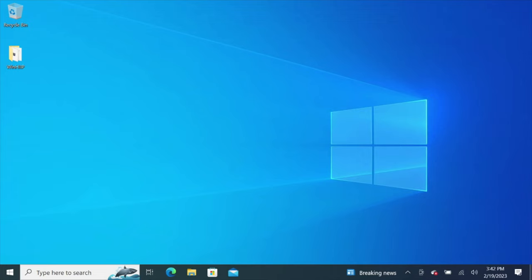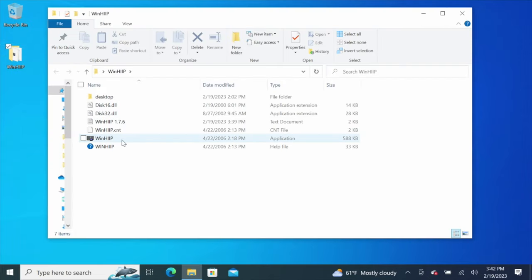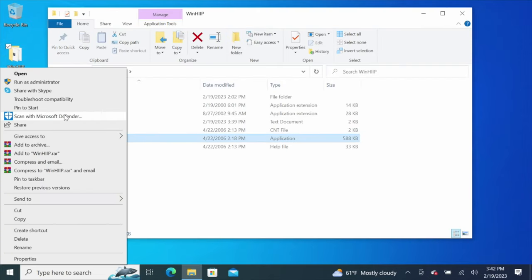What we're going to do here is the first step is we're going to download a program called WinHIP. Just do a quick Google search — it's easy enough to find. Create your folder. Right-click on the application and run it as administrator. For some reason, if you don't run it as administrator, it will not work correctly.